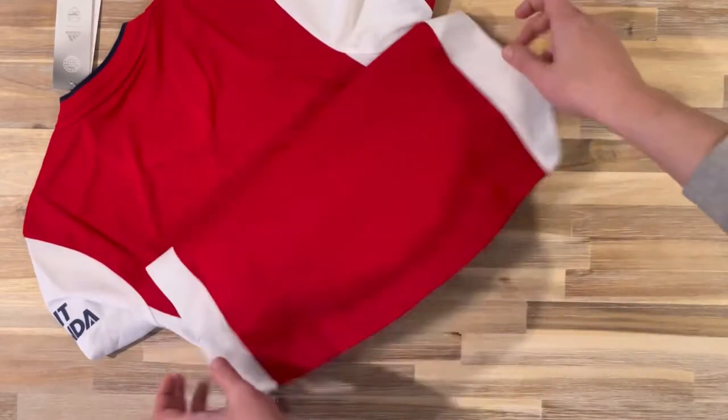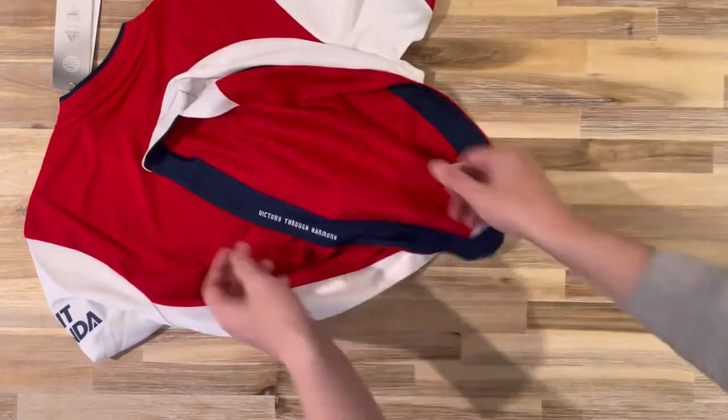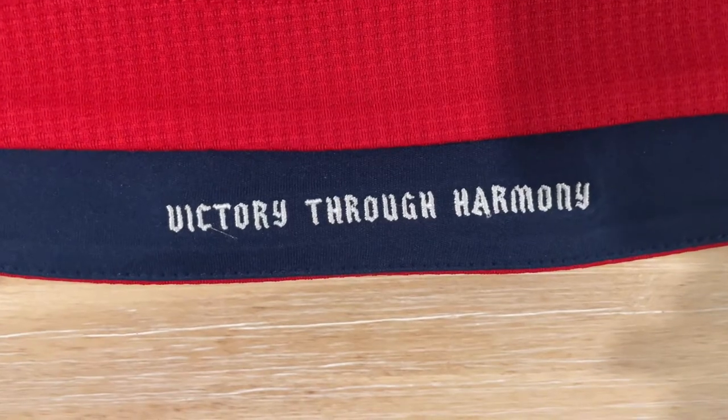On the back of the kit, the solid red panel carries over with white either side. The tapered finish at the bottom is really nice with the navy lining, and there's a really nice text: Victory Through Harmony.